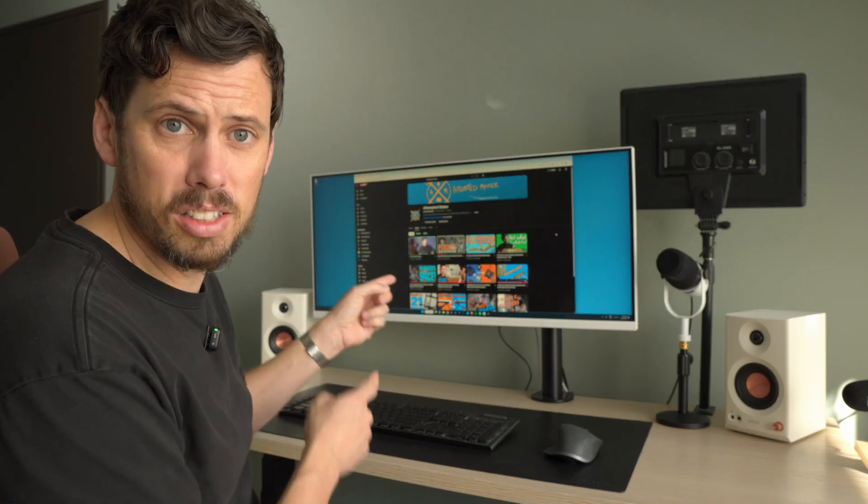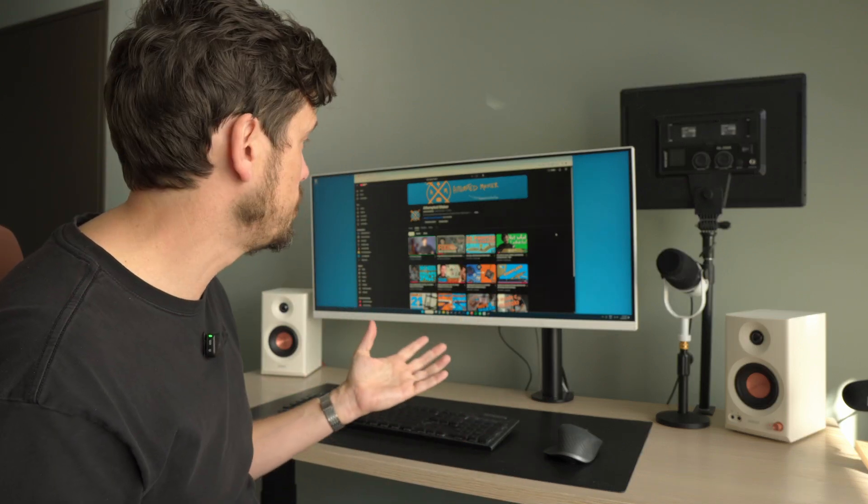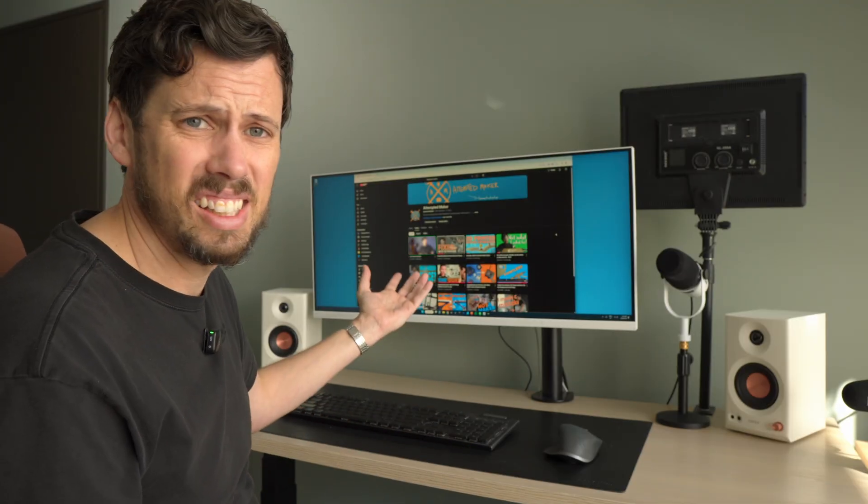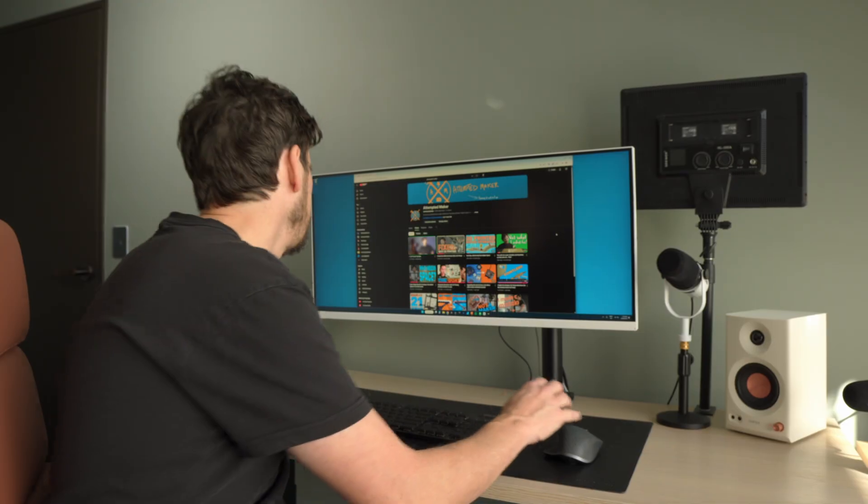My name is Scott and this Maker channel has two major problems. First of all, I hardly ever make stuff. And secondly, when I do, I don't upload a video. So I want to fix that by making stuff and uploading a new video on the first Sunday of every month for, I don't know, six months. Because if I don't, I'll just upload less and less and the channel will probably die. And I've only got three weeks until the first Sunday of August, so I better get started.